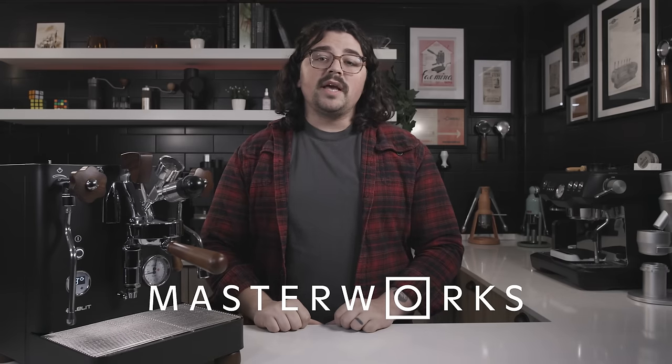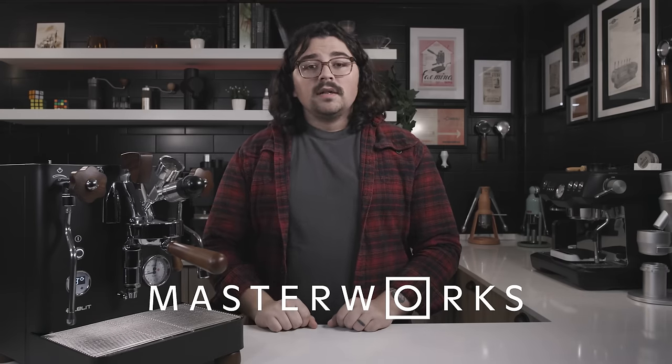Before we get into today's topic, I'm gonna ask that you take a moment, hit the like and subscribe if you've enjoyed past content. If this is your first video, welcome — I hope you enjoy our nerdy time together. Today's video is sponsored by Masterworks, which I'll talk more about later. But let's go ahead and dive straight in. There's a lot to talk about.